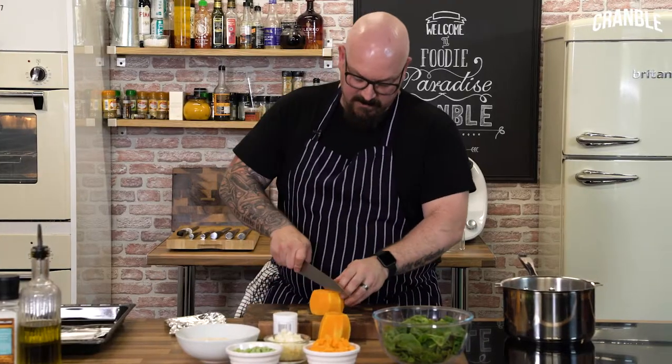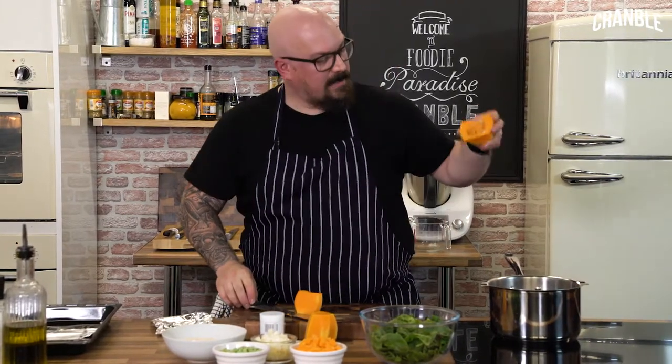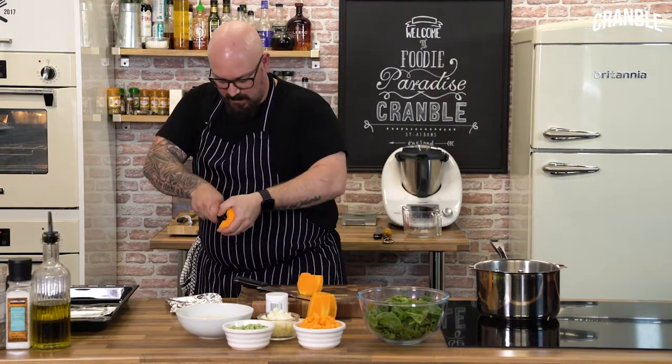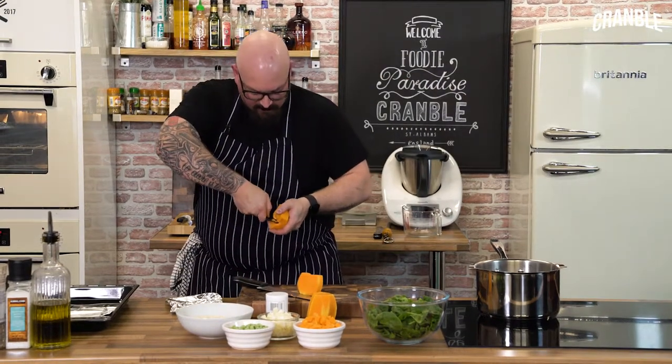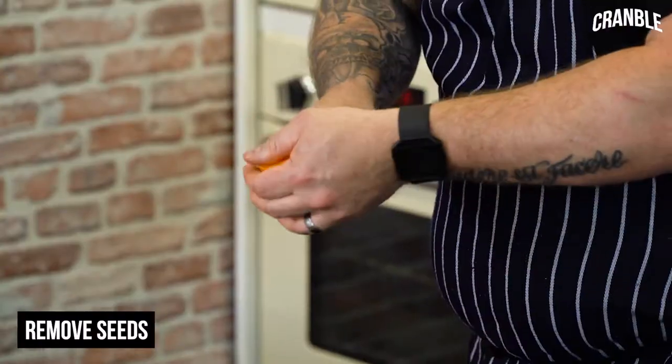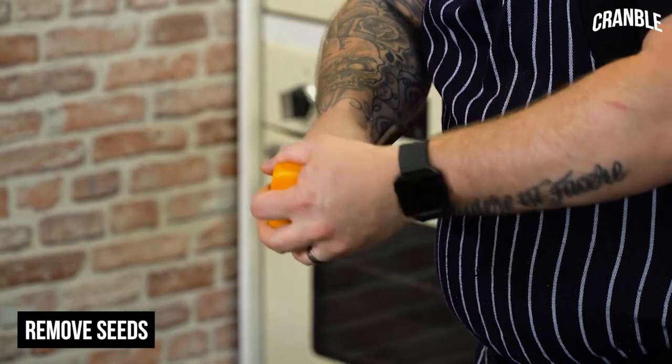Start with the base first — cut it in half. Then I'm just going to take all those seeds out. I'm going to use a spoon and just scrape those out into the bin. So all I'm doing is getting the knife, turning around, and then just scraping those seeds out.